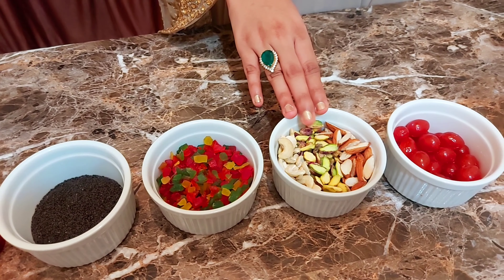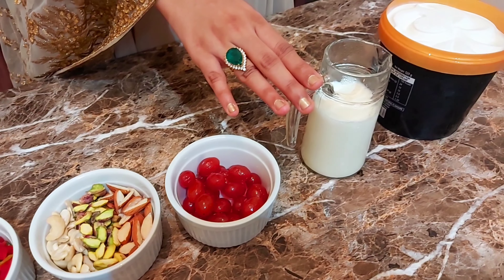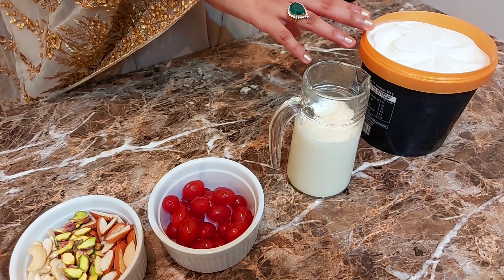Dry fruits — cashew, pista, badam. Cherry. Milk. Ice cream — this is vanilla ice cream.